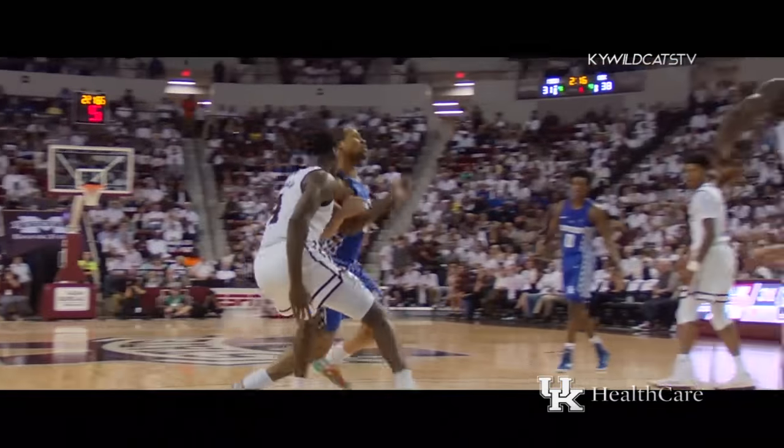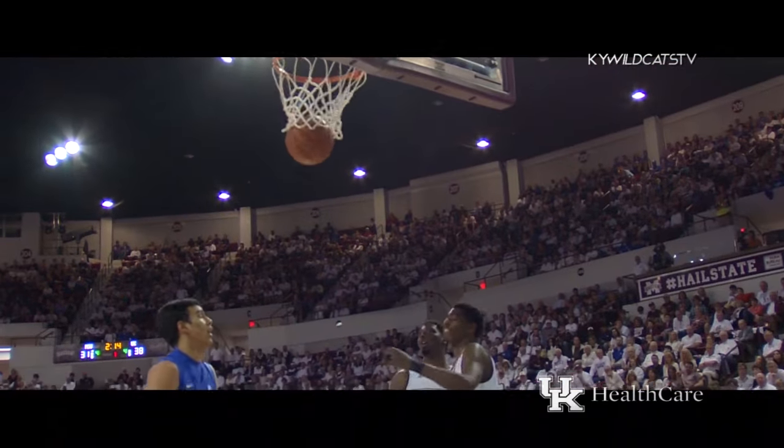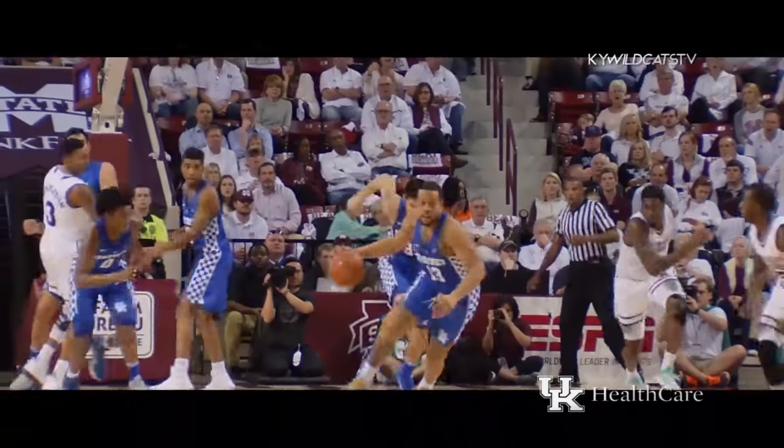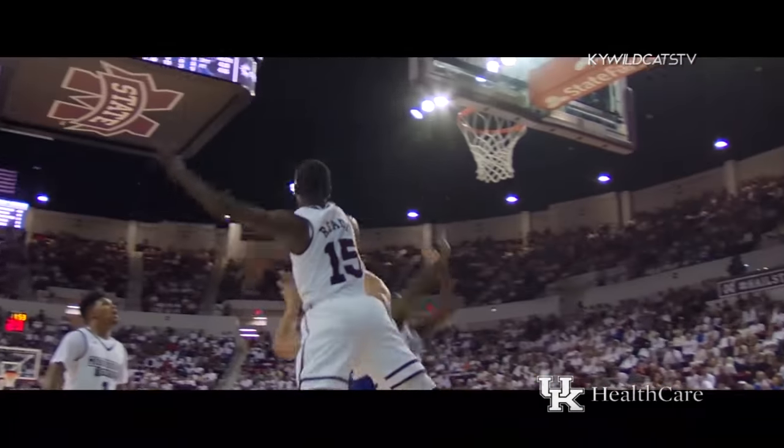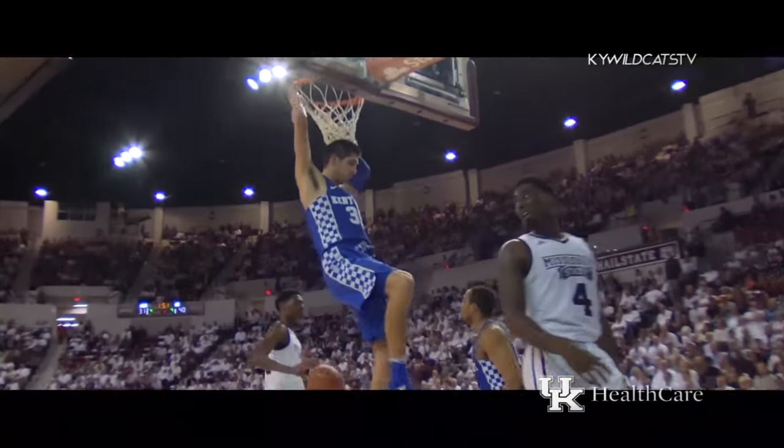Briscoe starts in, backs out, changes direction, gets into the lane, left-hand layup good off the glass. Down low to Holman, tried to feed it to a cutting teammate, it's deflected, stolen by Kentucky. Briscoe going the other way, gets hammered, leaves it off for Willis who dunks it.